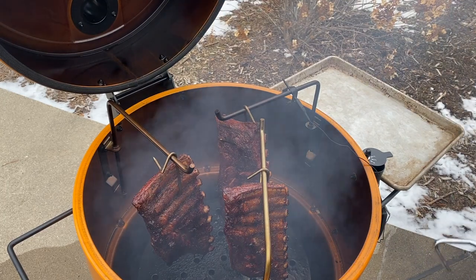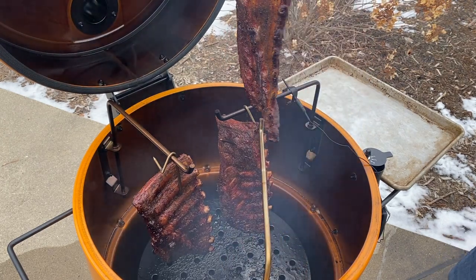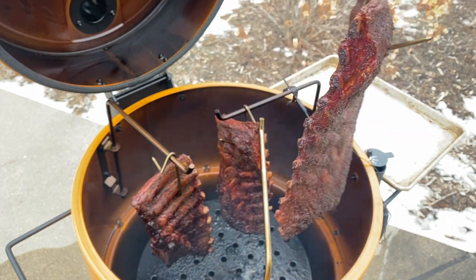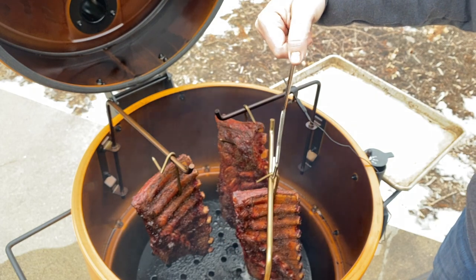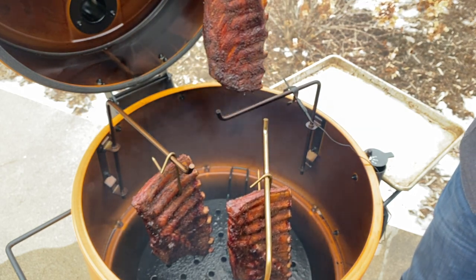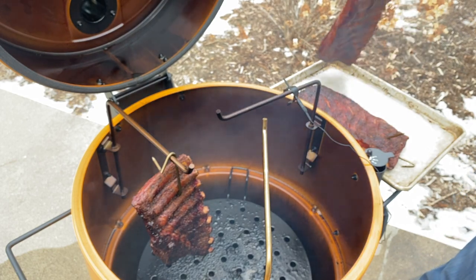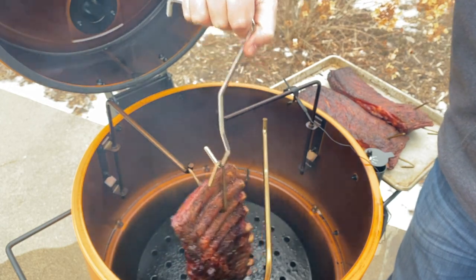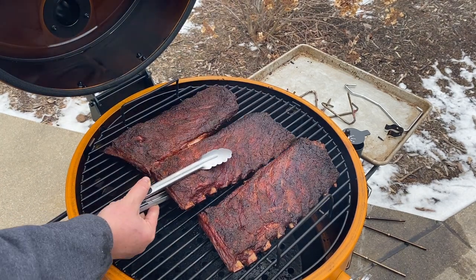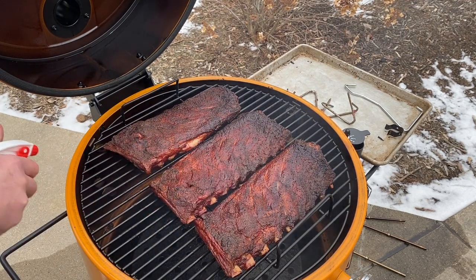It's been about 3 hours and 20 minutes since we put these on, and they're looking good. Got some pullback on the bone, got that nice mahogany color — just that beautiful rub. They've been on close to 3.5 hours at 300 degrees. What I'm going to do is pull them and pop them back on the grate so we don't have any disasters. After we pop them on the grate, we can spritz them and let them finish. The bend tests are starting to tear a little bit when you bend them, so they're pretty close. We'll leave them on another 30 minutes, maybe an hour tops after we spritz them, just to keep them a little on the cooler side.